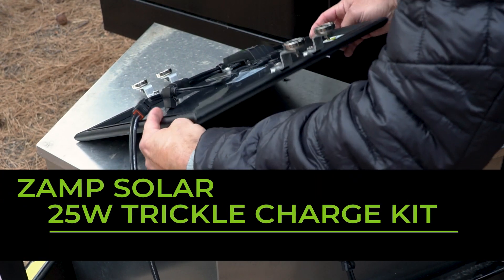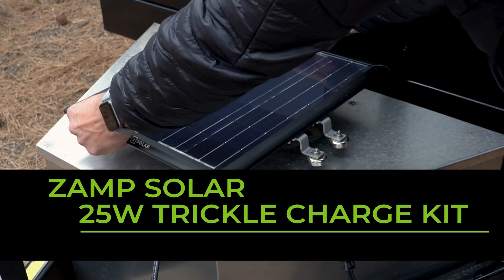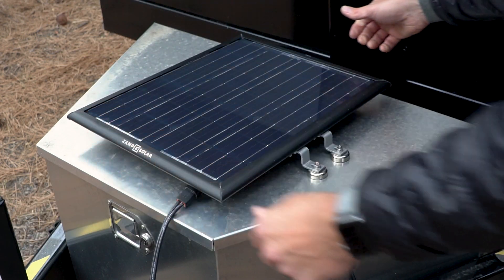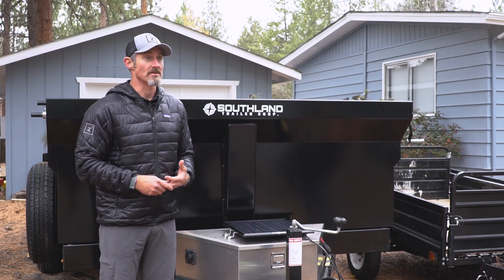Hi, I'm Patrick Humphrey with Zamp Solar, here to talk to you about our 25 watt trickle charger kit. This trickle charger kit is a great way to charge your battery wherever the inability to connect to shore power is a challenge.